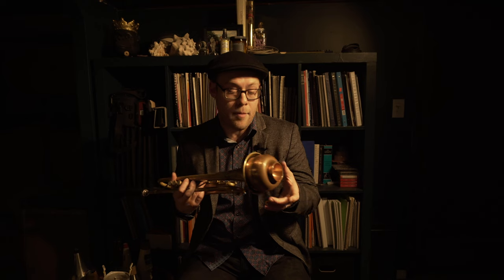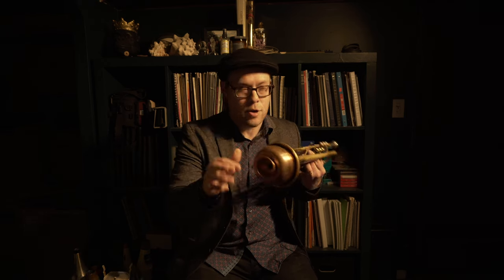Fourth on our list of common mutes is my favorite mute of all time: the Harmon mute. Sometimes this is referred to as a wah-wah mute because of the sounds you can make with your hand and what is called the stem. However, it was most popularized by Miles Davis, who played it without the stem. It's a very interesting mute because you get starkly different colors depending on whether you're using the stem or playing it stemless. The stem is a little piece that moves in and out of the mute. We're going to start with the stem in — this is less common, kind of an old-timey sound, and you can make some funny sounds with the wah-wah component.